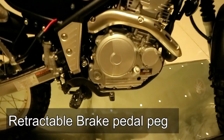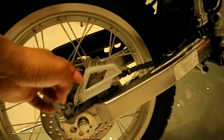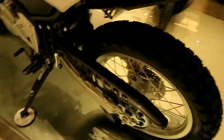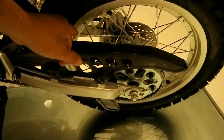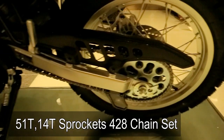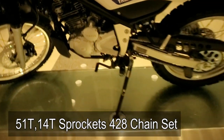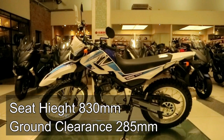Similarly, the brake pedal also has a retractable peg — off-road riders will appreciate this. There are also backride pegs on both sides, a chain guard, and a chain guide — though the chain guide is one-sided only. The sprocket setup is 51 and 14 teeth with a 428 chain. Seat height is 830mm with a minimum ground clearance of 285mm.